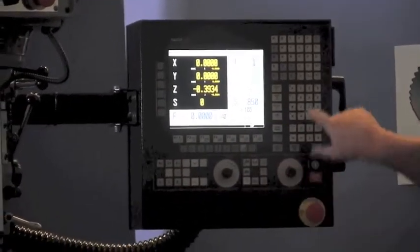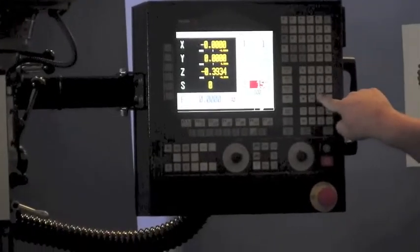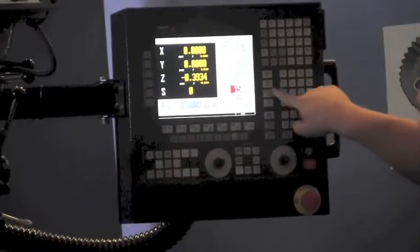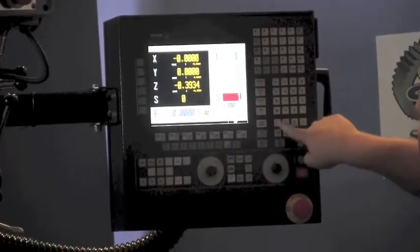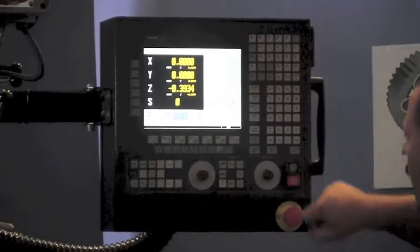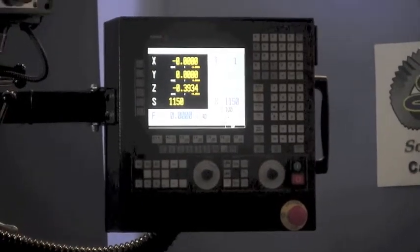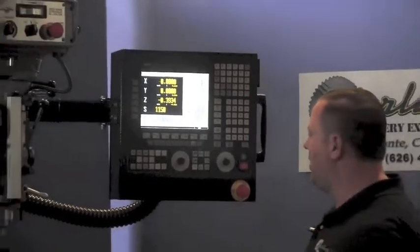We'll demonstrate that again: stop, adjust spindle speed to 1150 RPM, hit enter, then forward or reverse. So conversational programming makes it a lot easier — you don't need to know all the G-code to get started.